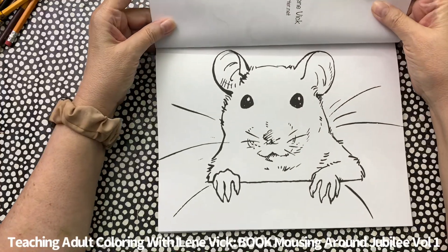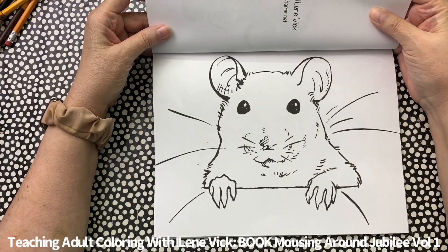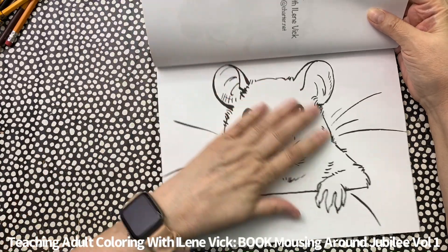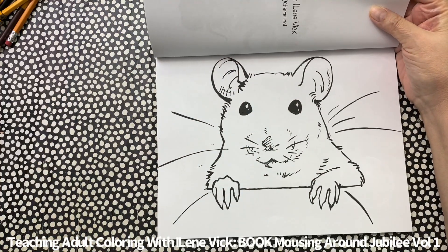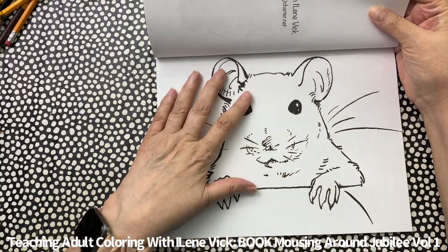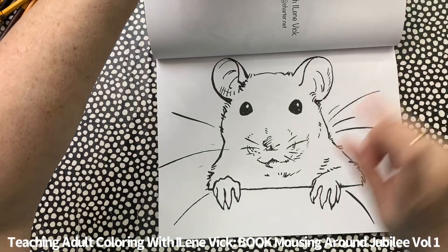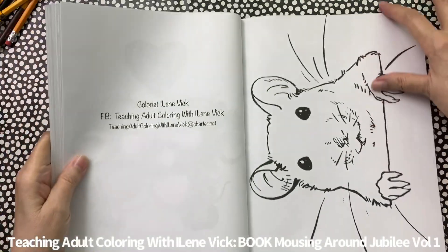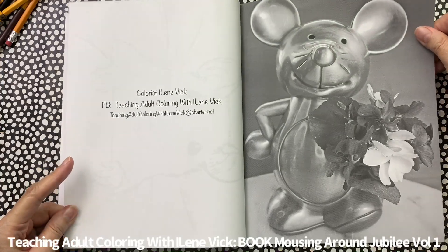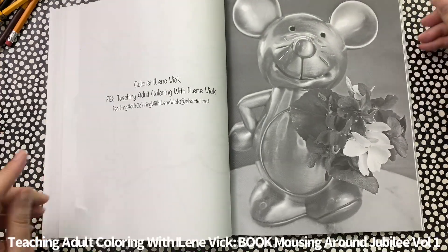Here's a real simple mouse to do if you don't feel like getting involved in a picture. You could play around with it and really take the time to add realistic-looking fur — you could really make this into something. Here is a metal mouse.